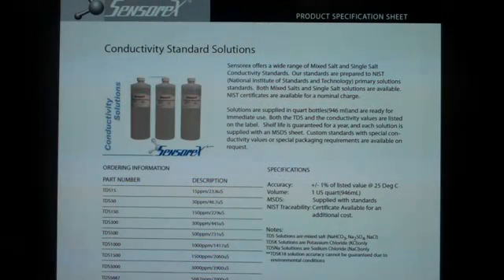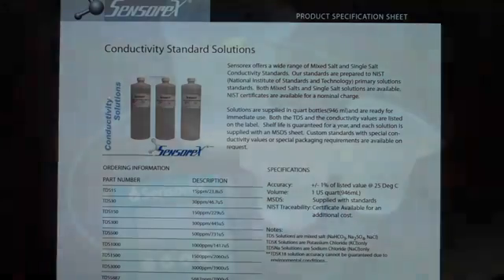To calibrate, you will need one or two conductivity calibration standards. SensorX offers a wide range of conductivity solutions that are traceable to NIST standards. Most industrial users will select a mixed salt standard. These mixed salt standards are designed to closely resemble real water samples that you are likely to encounter in the field, and will allow you to convert microsiemens conductivity units to parts per million of salt with reasonable certainty.